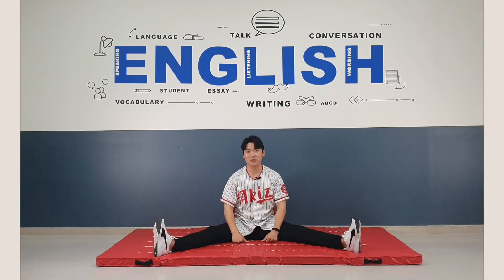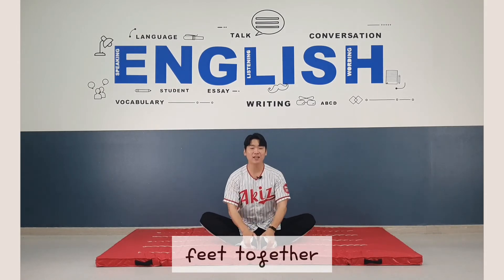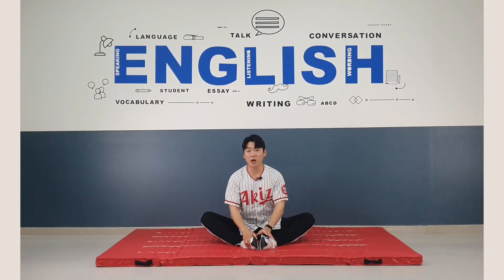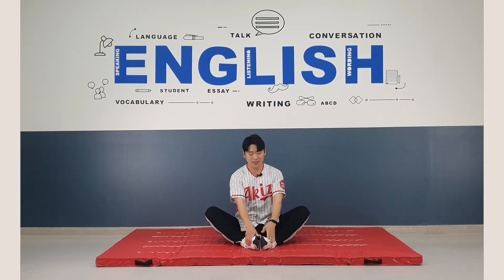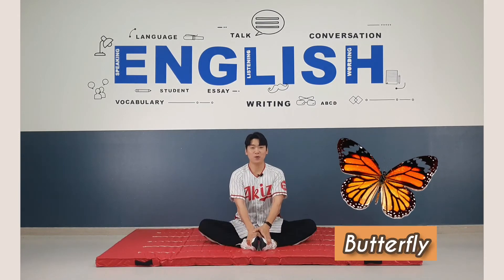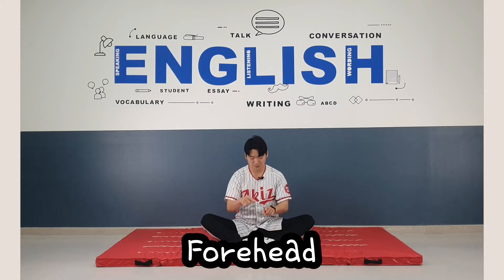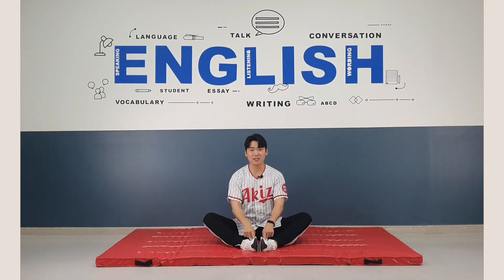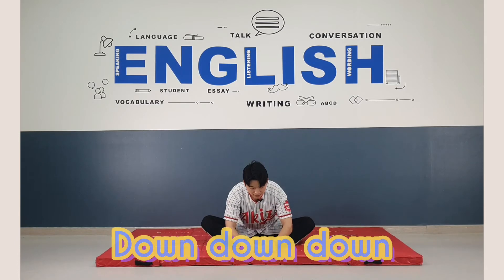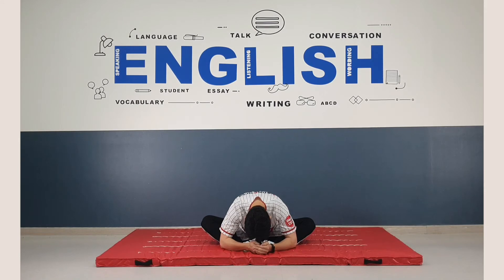Let's go for the next round. Now put your feet together, and you think you are a butterfly. Let's fly like a butterfly. One, two, three, four, five, six, seven, eight. Good job. Now put your forehead on your feet, going down, down, down. One, two, three, four, five, six, seven, eight.